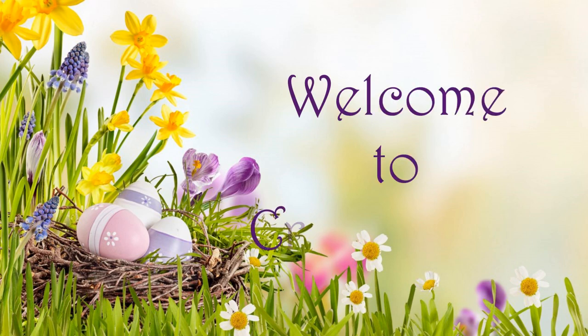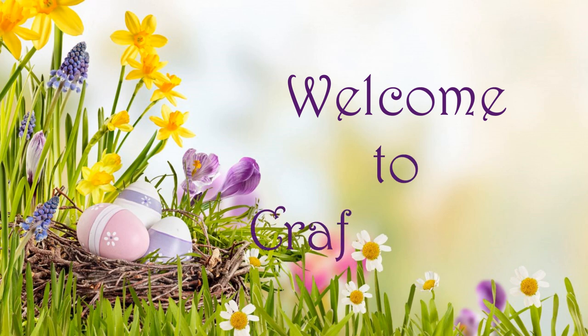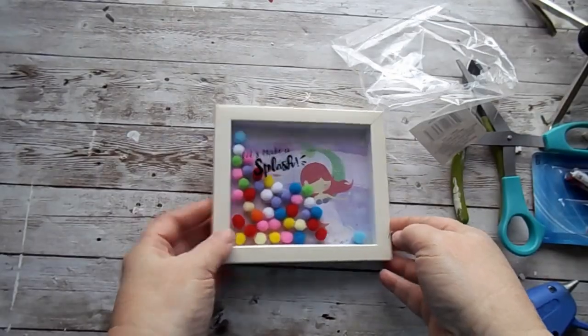Welcome to Crafty Hints, I'm Chantel. I appreciate each of you joining me today.